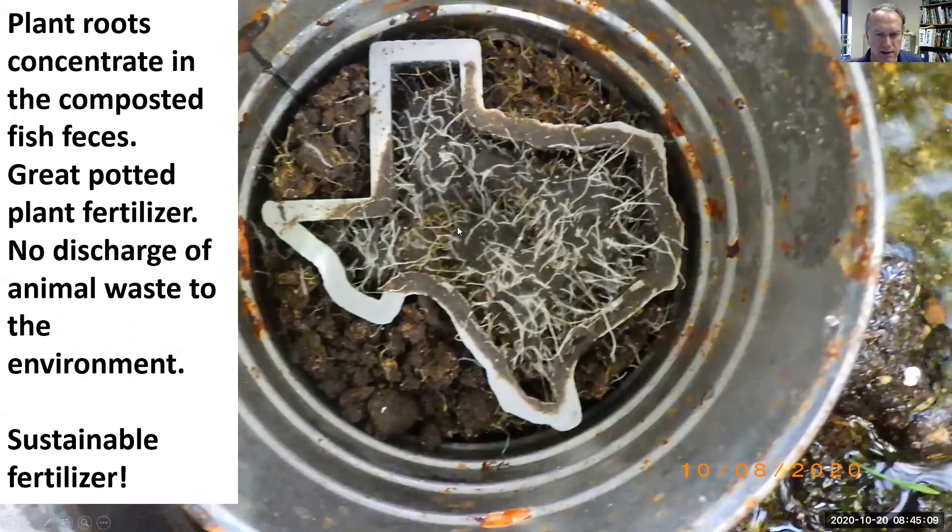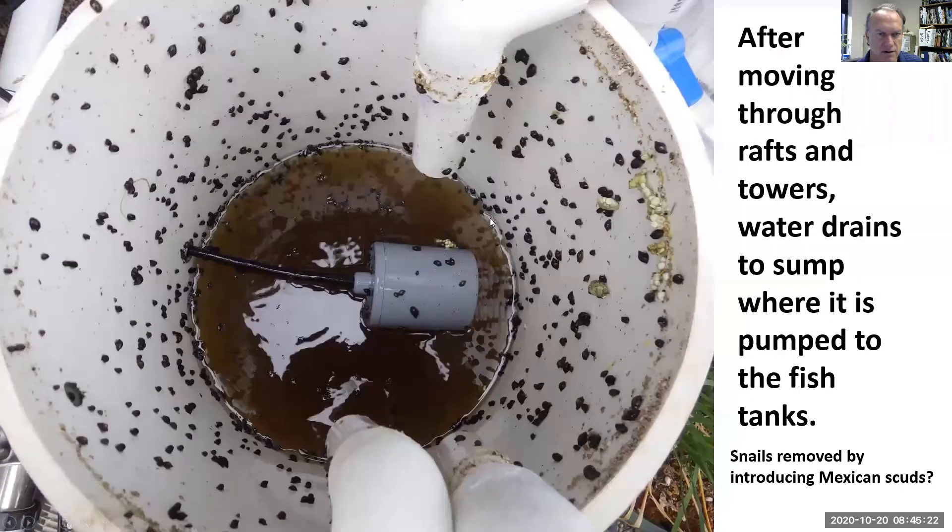We're putting the composted fish feces in a cucumber pot and seeing how the roots concentrate in the fish feces, to show people it's a great potted plant fertilizer and we don't have a discharge to the environment. It's a real sustainable fertilizer, and the water goes back to the sumps and back to the fish tanks.